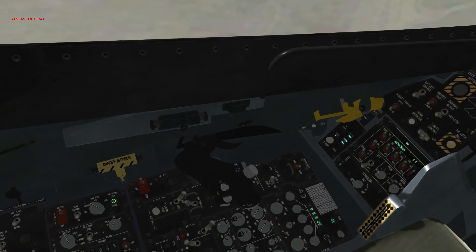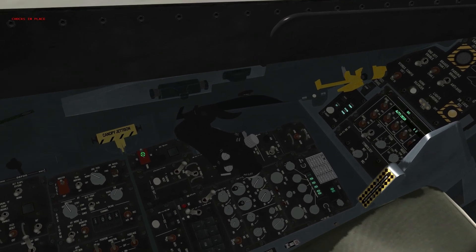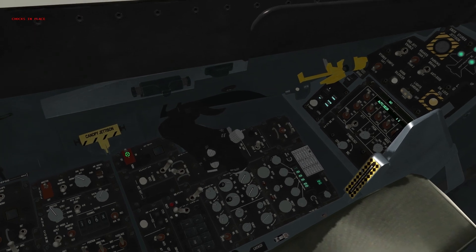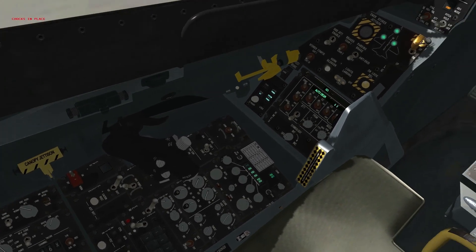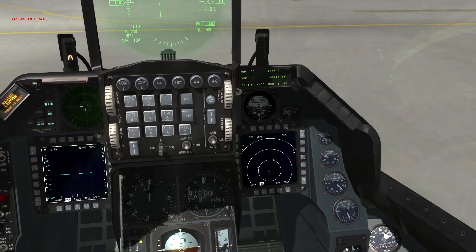We're going to check our EPU. First, turn the EPU from normal to off and then back to normal. This is another test that involves the possibility of jumping the chocks, so we'll use toe brakes. With the GE-129 engine, advance our RPMs to 10% above idle.